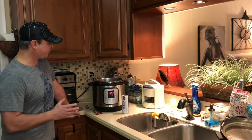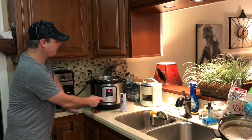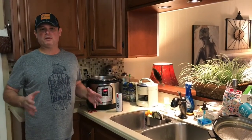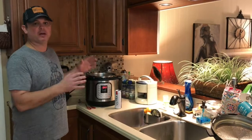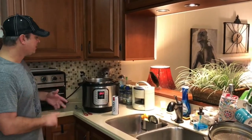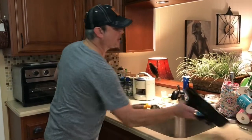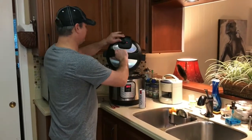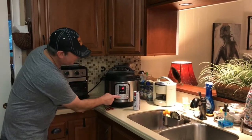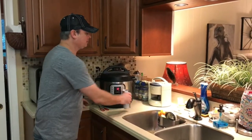We browned it two minutes per side. I turned the sauté function off and added half a cup of chicken broth. The written recipe called for adding everything in at one time and cooking for 15 minutes, but I thought that's too much pressure with the beans and sauce, so I didn't do that. I'll set the lid to the sealed position, hit the manual or pressure cook button, and set it for 10 minutes.